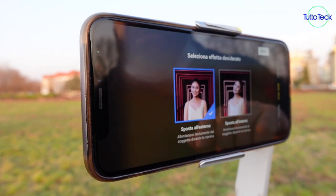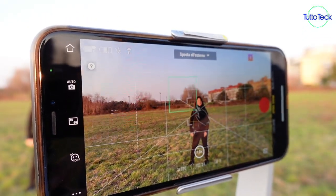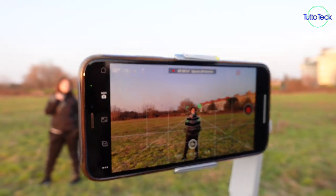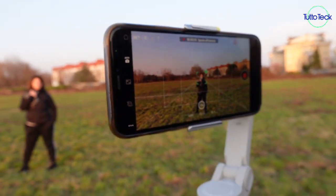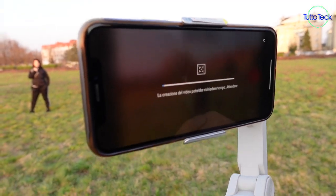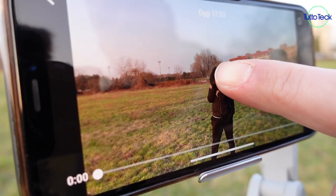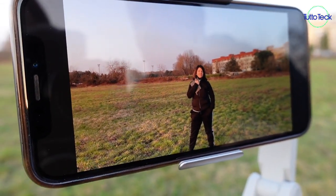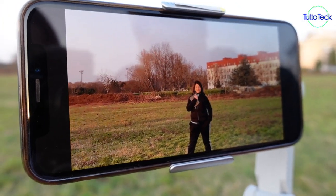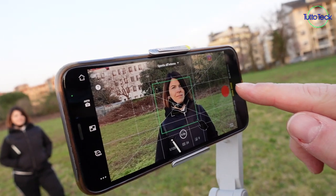Abbiamo poi il Dyna Zoom, che sarebbe un dolly zoom. Selezioniamo il soggetto, diamo OK, parte la registrazione e ci allontaniamo dal soggetto. Quando siamo soddisfatti della distanza, schiacciamo il tasto registrazione. Una volta finita l'elaborazione andiamo a rivedere come è venuto. Non è eccezionale come qualità però rende abbastanza l'idea. Proviamo l'altra modalità: adesso ci dobbiamo spostare noi verso il soggetto.